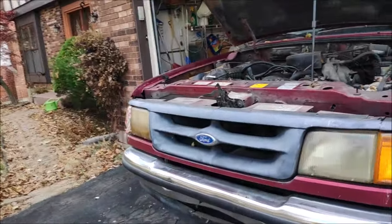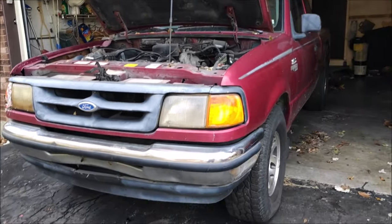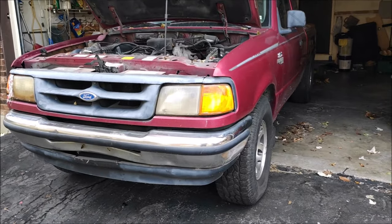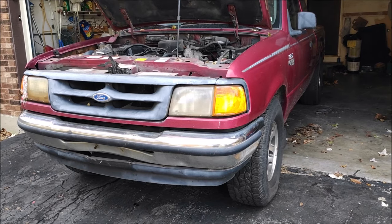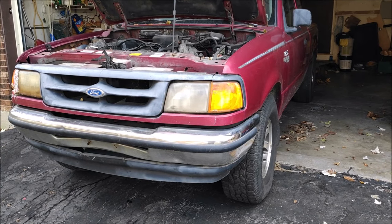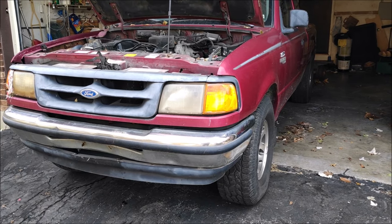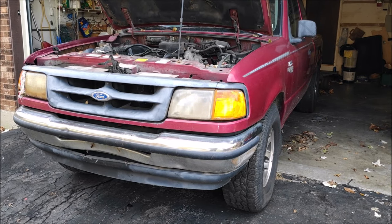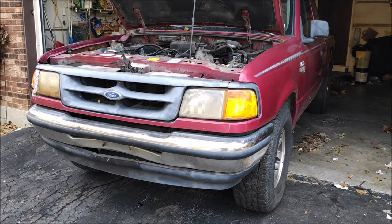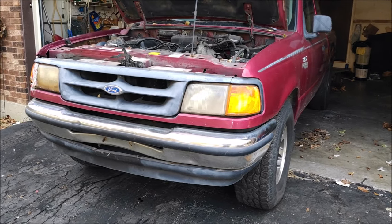Welcome back to Everyday Race. Today I've decided to make a quick video about all the common problems with the Ford Rangers. I'm mainly going to concentrate on the 95 through 97 models because that's what I know, and I'll mention some later models I know a little bit less about.